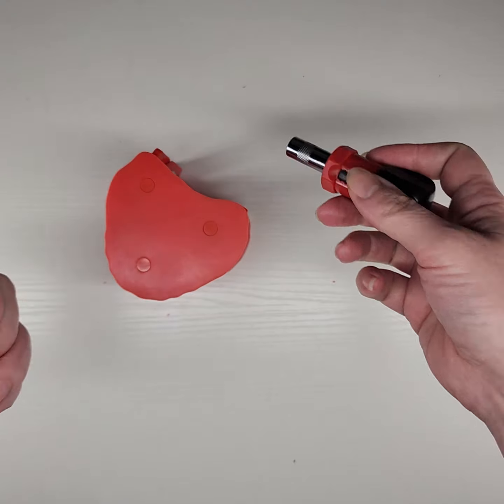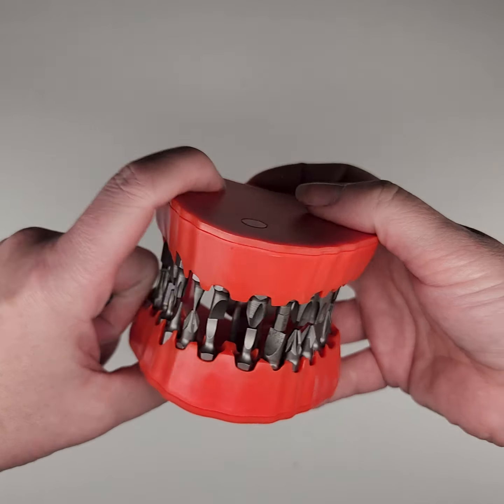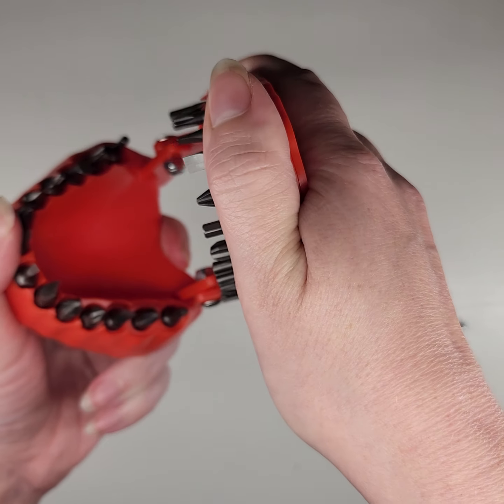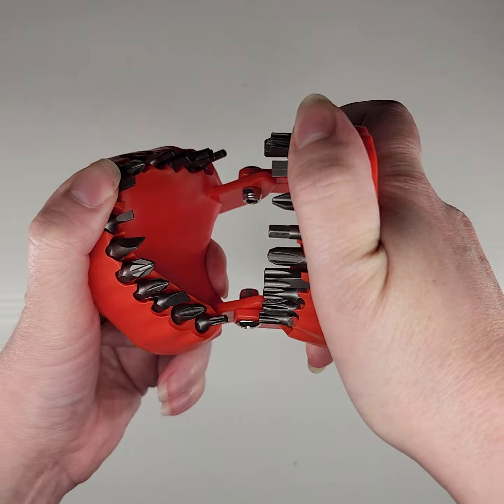But who cares? Alright, so there's my little teeth. Open and close. You gotta do a little bit of force there. It's not spring-loaded or anything like that.